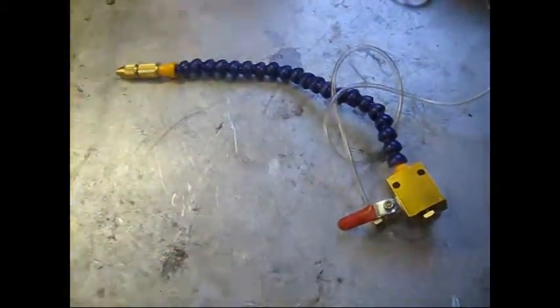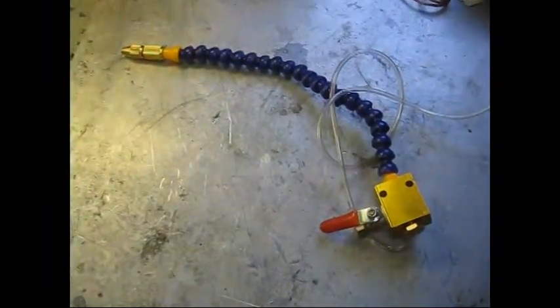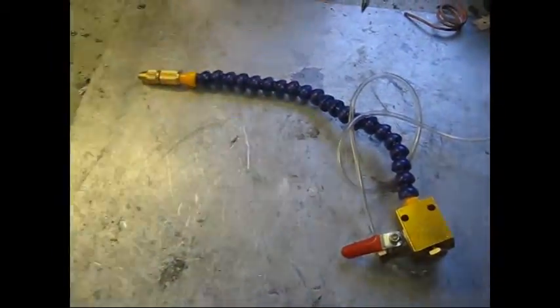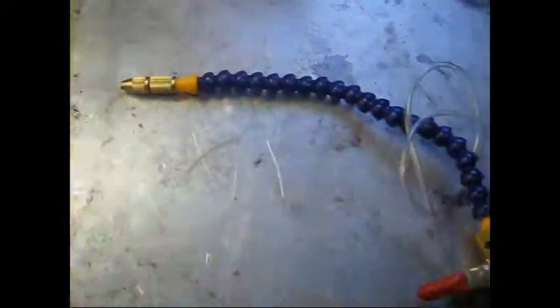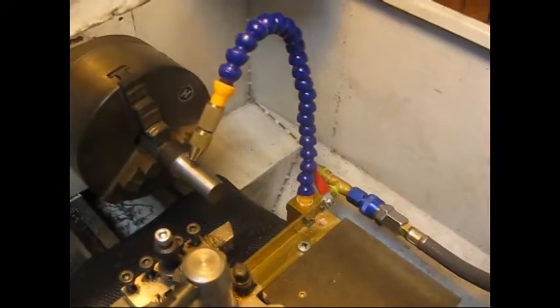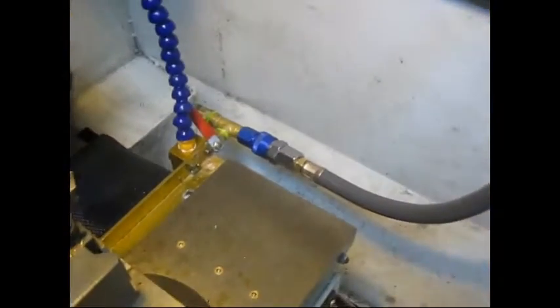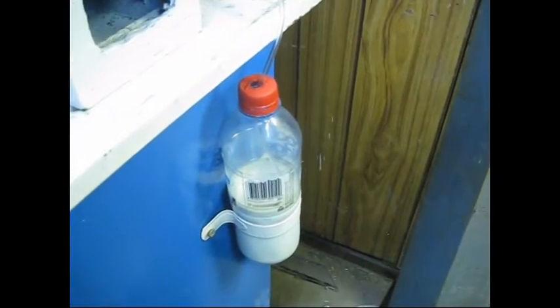Hi everyone. A while ago I bought a couple of these spray mist assemblies off eBay. They're very cheap and they're reasonably well made from what I can see. The nozzle venturi bit is pretty well done. So I finally got around to setting one up and let's go to the lathe. I set it up with an airline and I run that tube which ends in a small sort of filter assembly and I just run it down to a bottle down by the side of the lathe.